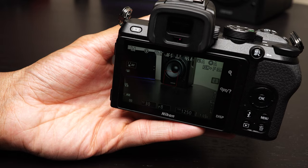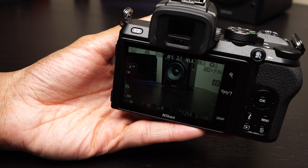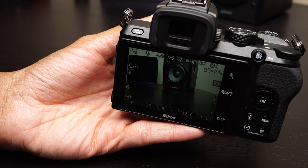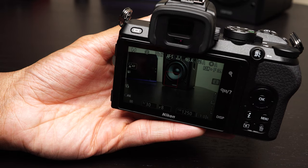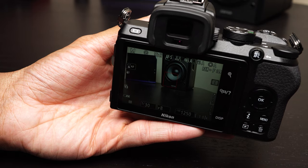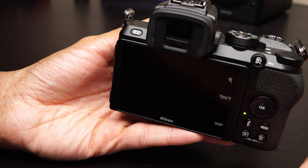I shot with this camera quite a bit today. Image quality, as you'd expect, is phenomenal. The 20 megapixel sensor in this camera is very similar to what we have in the Nikon D7500 as well as the Nikon D500, and those are basically class-leading crop sensors. I'll post a link to some sample photos in the description so you guys can kind of see how this camera performs at high ISO.